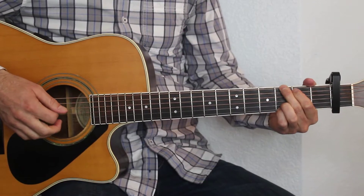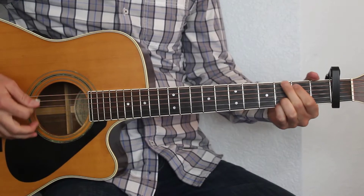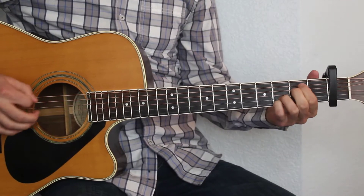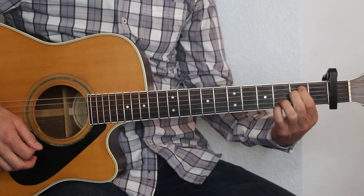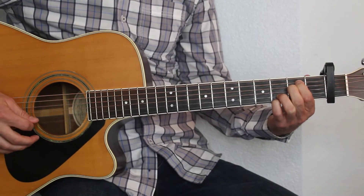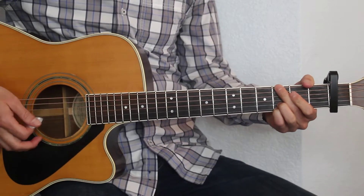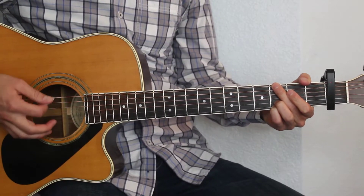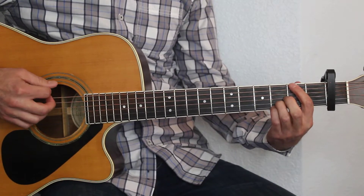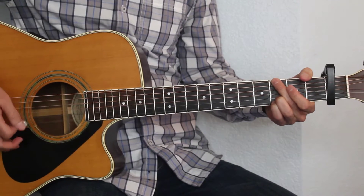Alright, so we're playing this song with the capo on the first fret. Our chords are going to be G, D, C, and E minor. So 2nd fret, 2nd fret, 3rd fret, 3rd fret. There's not really much intro to this, but it sounds like he's just hammering on up from the 2nd fret to the 3rd fret on the G.